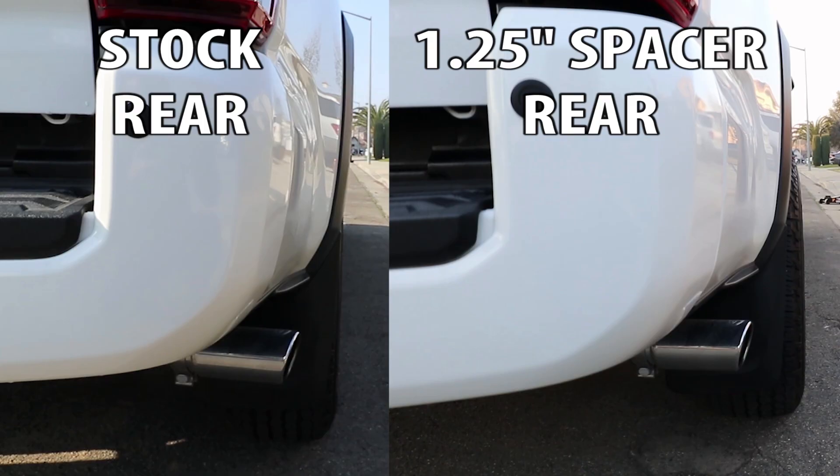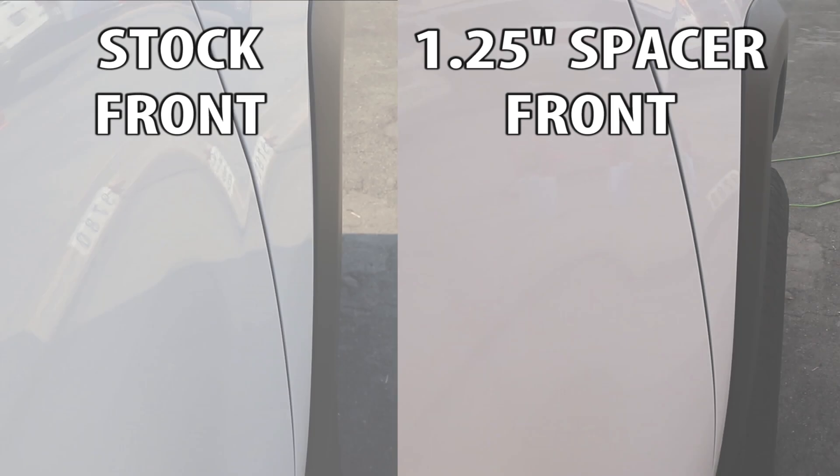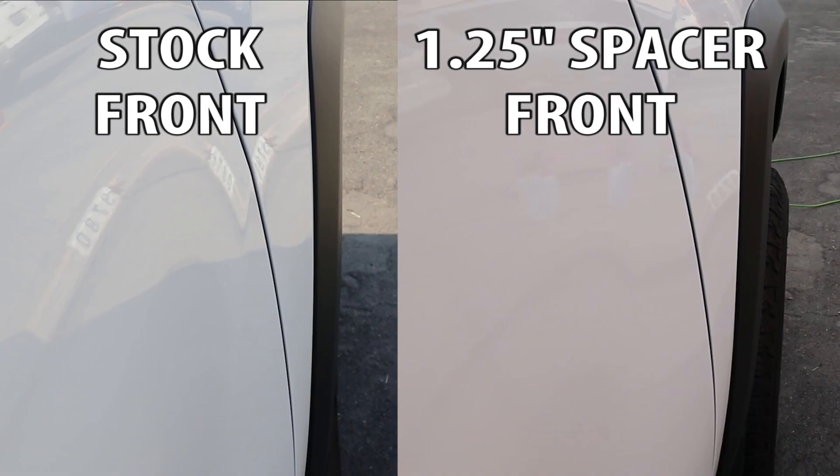Here's a side-by-side shot of the rear passenger side comparing the stock on the left to the one and a quarter inch spacer on the right. Here's a side-by-side shot of the front facing forward comparing the stock on the left to the one and a quarter inch spacer on the right.